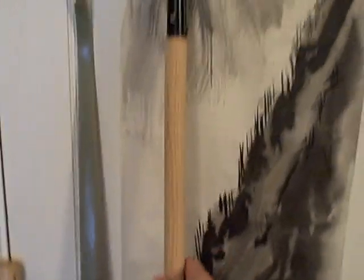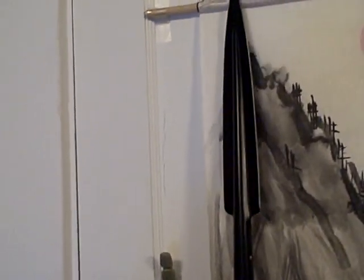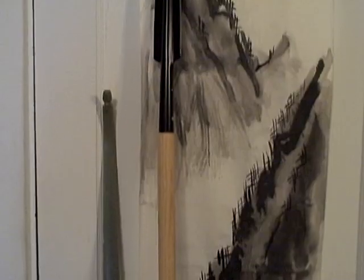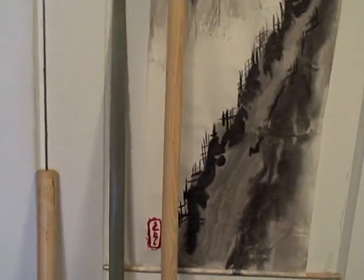Here we have a throwing spear which has a cork on its tip to keep it from being dangerous. It's really too light to be used for much throwing — it's actually designed for thrusting. It's got about a six-foot height on that one.